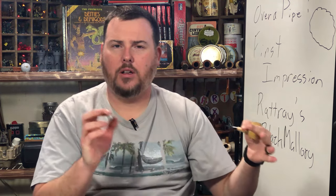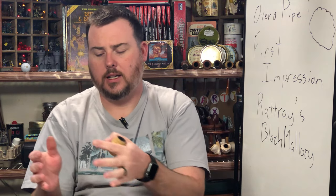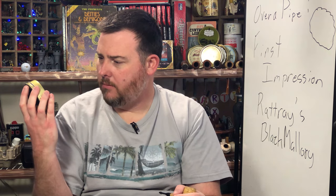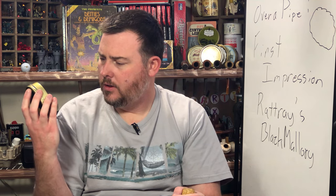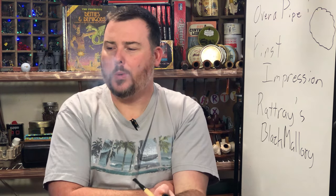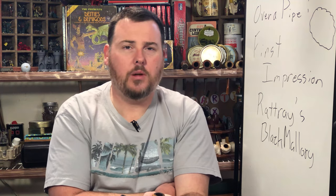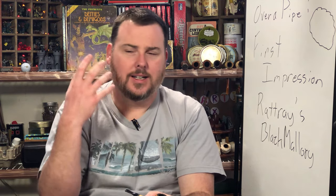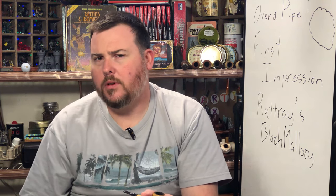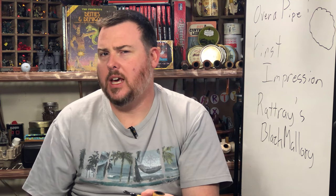It's not a bad blend. If you're on the aromatic side and want to start stair-stepping into those Latakia blends, this might not be a bad one to pick up. This is Rattray's Black Mallory blend, made in Germany — it's part of the British Collection Black Mallory. It's a bit underwhelming on the palate if you're used to English-style blends and expecting more Latakia creaminess, but something worth trying if you want to transition. I'll smoke this for a while and try to get a review out pretty soon.